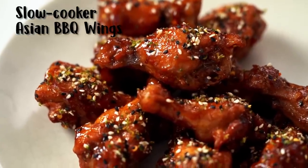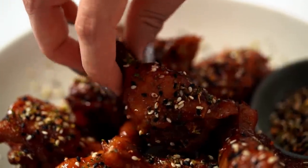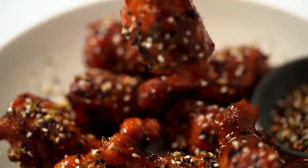Simple ingredients here, but the flavor combination is going to be insane. And we're going to do it in the slow cooker, so even easier.